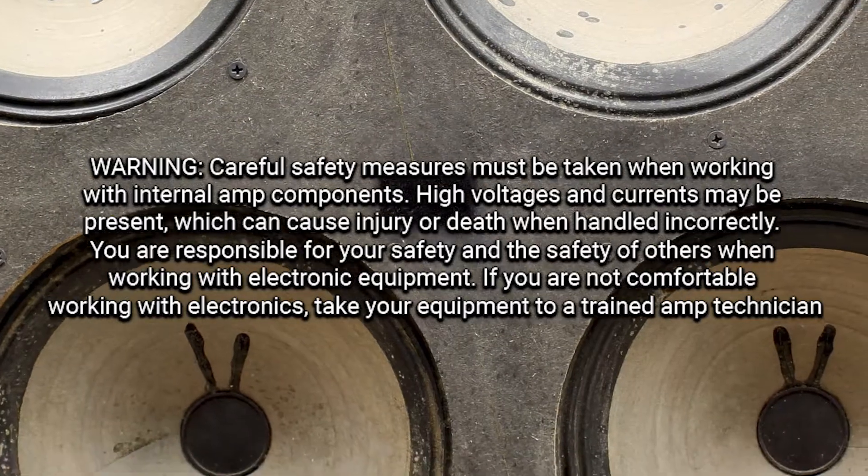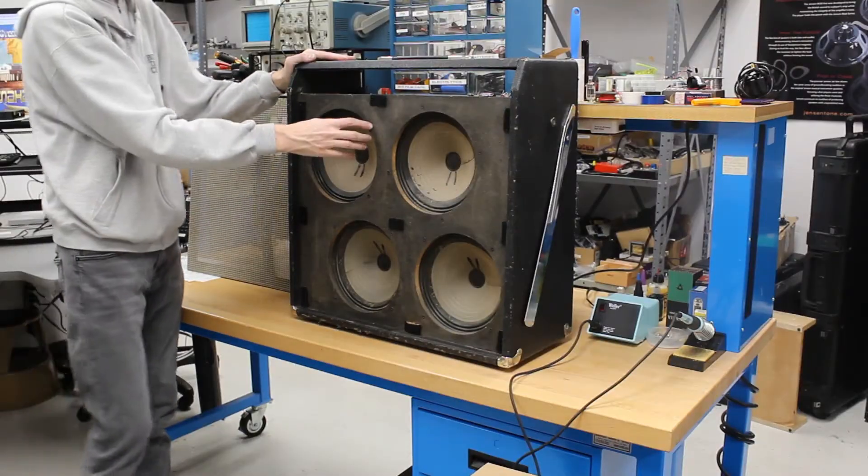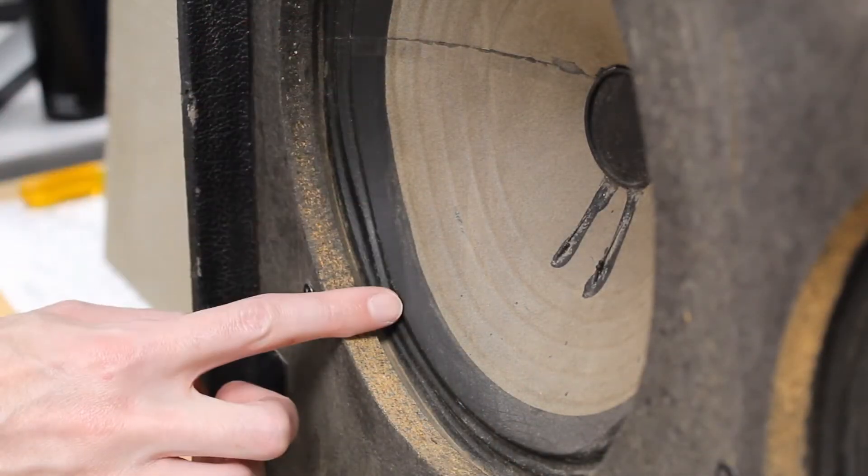Hey everyone, it's Brad from Amplified Parts. Today we are going to replace the speakers in a Super Reverb. While the speakers still function, these cones are worn out and warped. You can see the warping here.